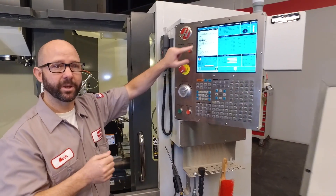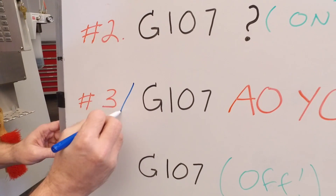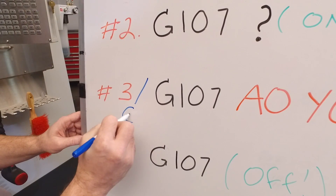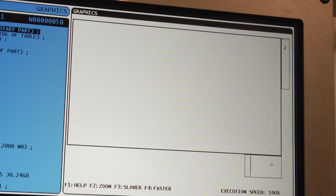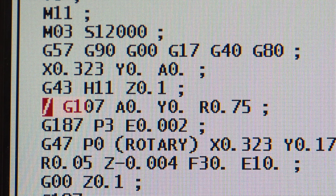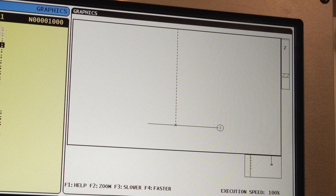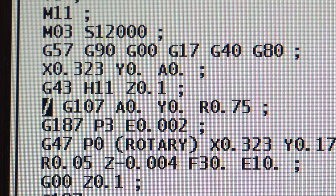Now it's time for step number three. On the G107 line, I like to command a forward slash for a block delete. We do this because it helps when we run our program in graphics. When I run my program in graphics with block delete on, we can see the entire machining and all of the engraving. If we ran the same part in graphics with block delete off, all we would see is a line, because the control has converted all of my Y-axis moves into rotary moves — so you see nothing.